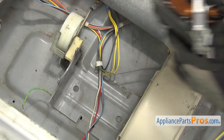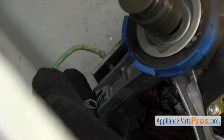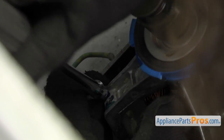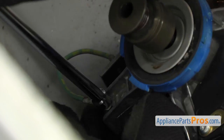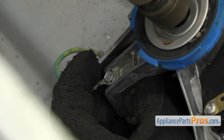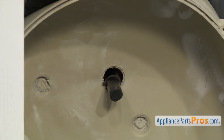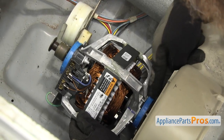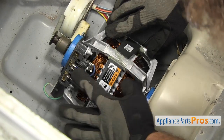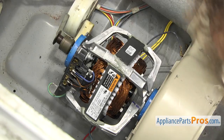Now we're going to set the motor back in place. Not all the way in — just set it here and use the quarter-inch nut driver to put the grounding screw back in. Grab the wire, line it up, and tighten it down. Once you have the ground screw tightened down, we can lift the motor up and set it in place. Put the shaft through the blower housing, and make sure the blue rubber grommets line up on the holders. Also make sure the motor switch is at about the same angle it was before.